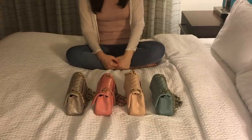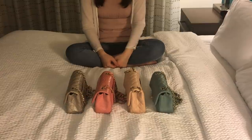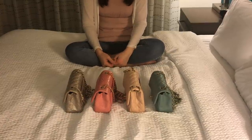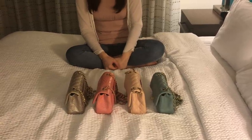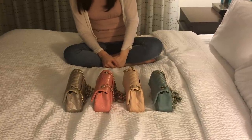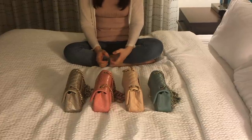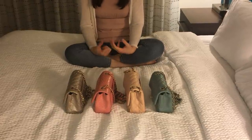Hello, welcome to my YouTube channel! Today I'm going to share with you my four different Chanel mini handbags. As you can see, I have four different colors of Chanel mini, and I'm going to introduce each bag and then compare them.